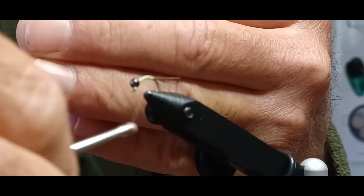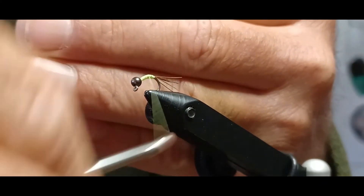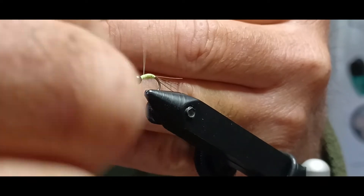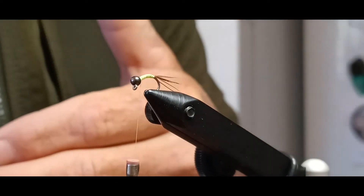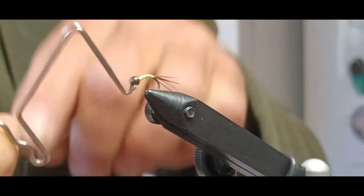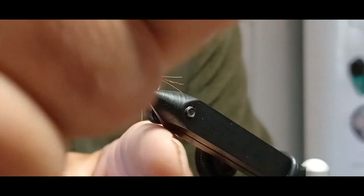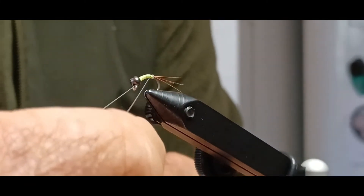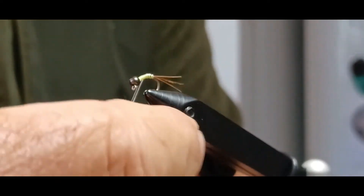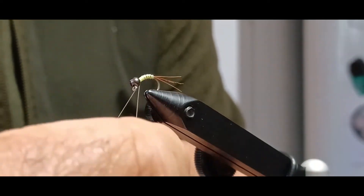I'm going to go all the way to the back one more time just to give it another wrap over the top. That's starting to look pretty good. I'll go ahead and put a little whip finish on there so my thread doesn't flip off around that round bead. Then I'll make some counter-wraps with the brassy silver wire — trying to do five to seven wraps — because this is where the weight of the fly comes in, along with the bead. These wraps also give it a nice segmentation look.